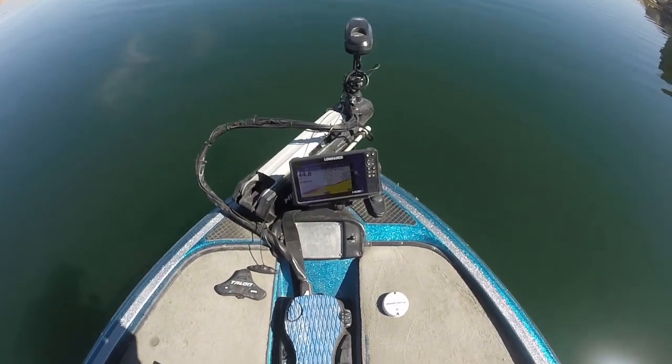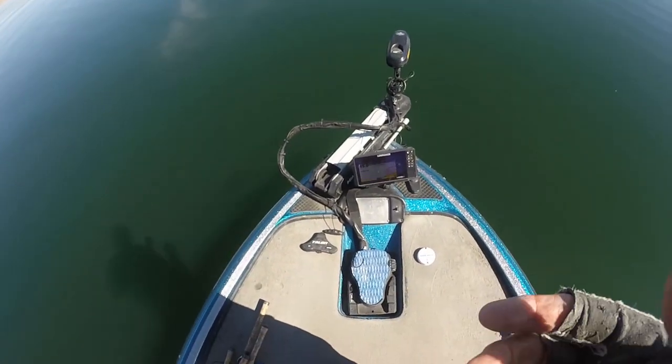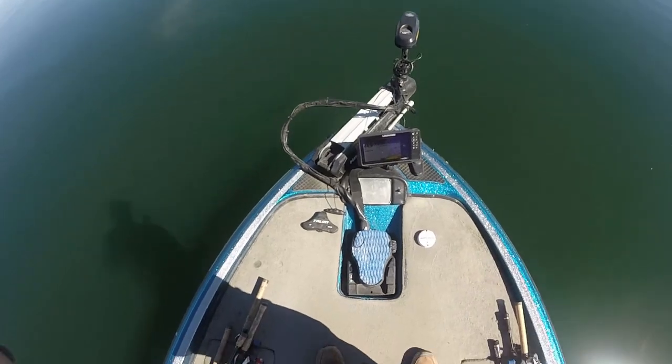We're in 50 feet of water right there, but we've got some kokanee down there, so we'll just see how long it takes us to get into them.